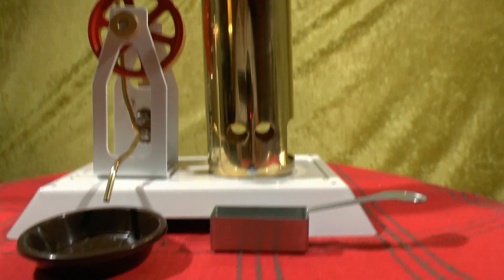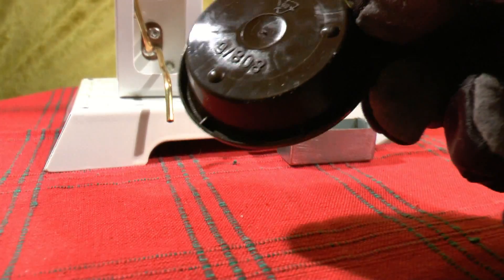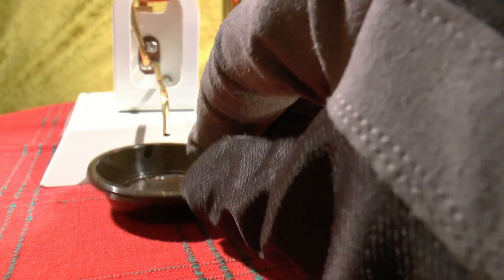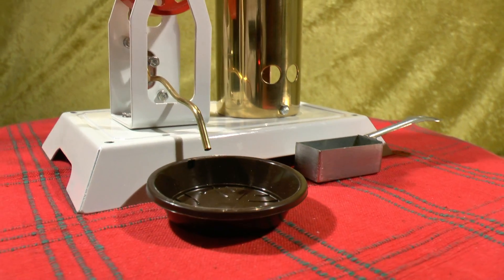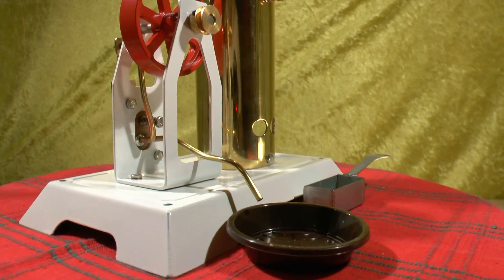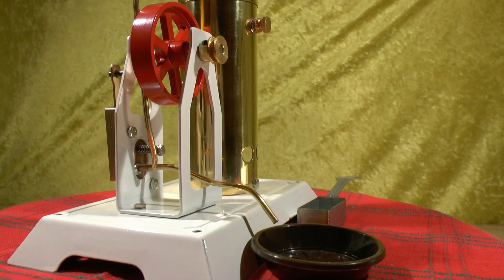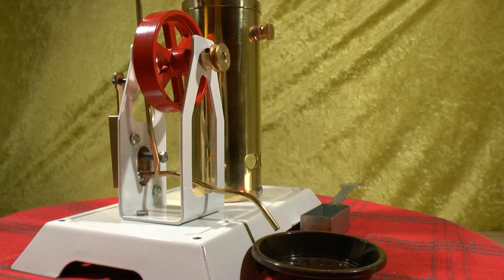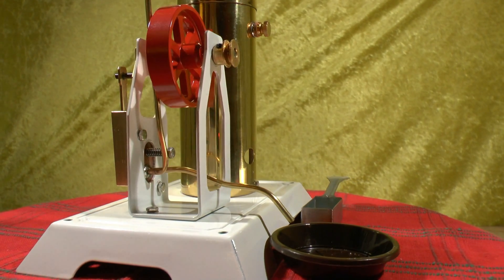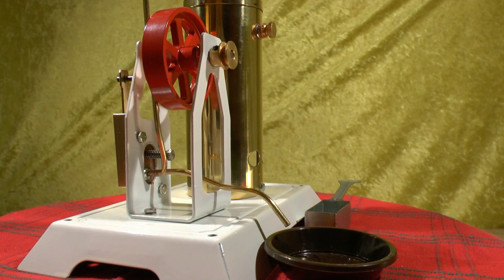It also comes with this plastic tray that he supplies with many of his engines. I ordered the engine in a lot of white and the flywheel in red. I think the contrast is extremely appealing.